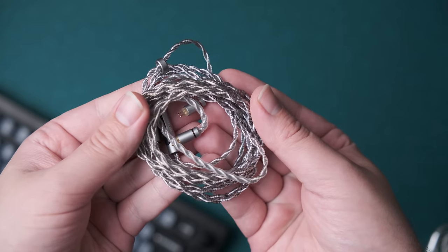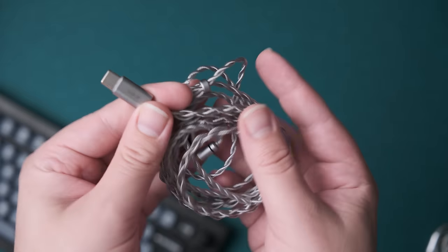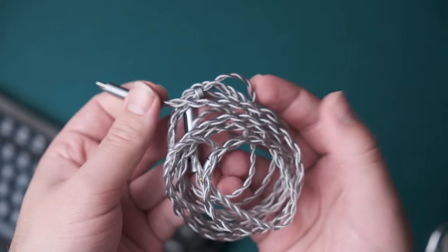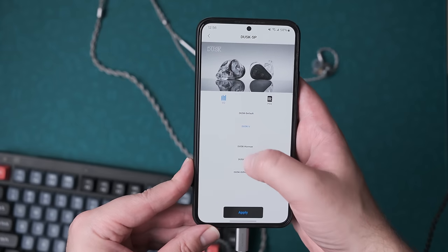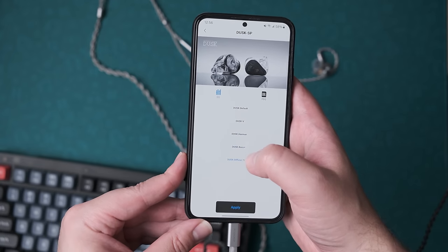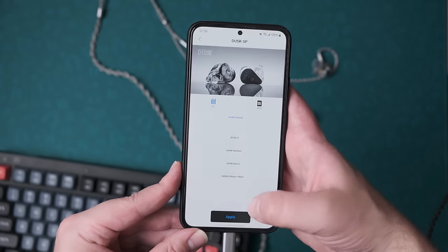One thing we are currently investigating is reports of some USB noise, and at the moment it's unclear if this is to do with the product or just crappy USB outputs. We're trying to get to the bottom of it and I'll update the forum thread once we find out. With the DSP cable, you get a number of presets. The first is the Dusk default preset. This is far and away the most interesting one, because it just so happens to measure very closely to JM1 with 2018 filters and the recommended 3 kHz adjustment.